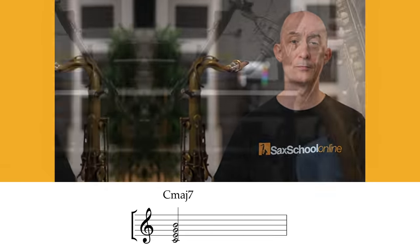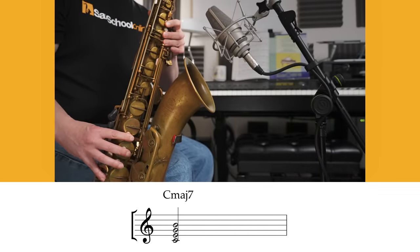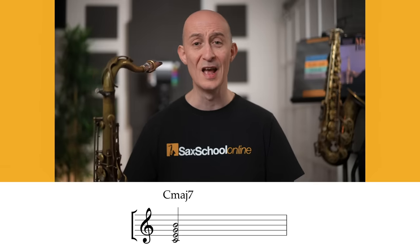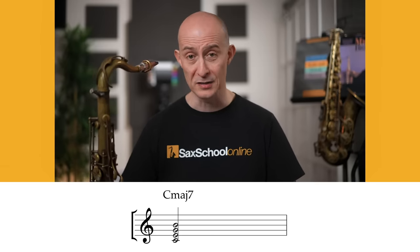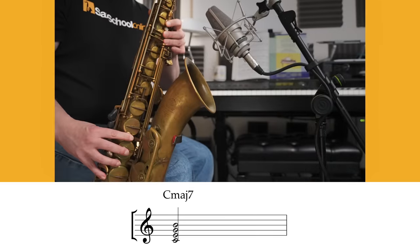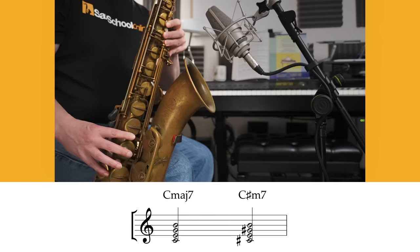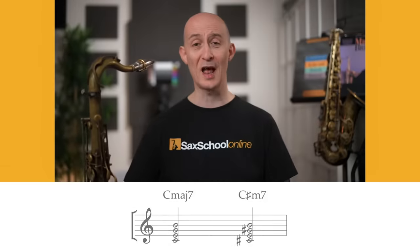Here's another example: take a C major seven shape. If you add the low C-sharp/G-sharp bis key to it, it becomes a C-sharp minor seven shape. Once again, it converts something that might be one of the first chord tone types you've learned into one that maybe you've been avoiding — so it's a really useful key to constantly bear in mind when you're in key signatures that require these accidentals.